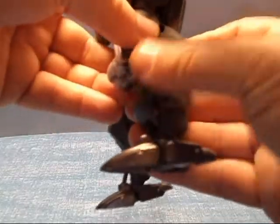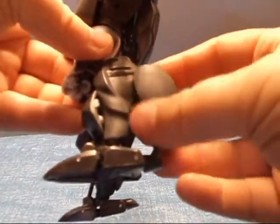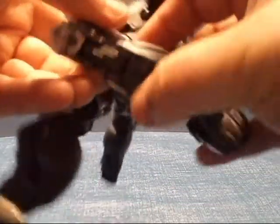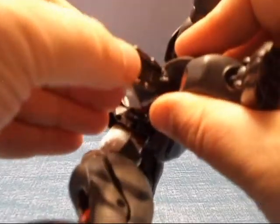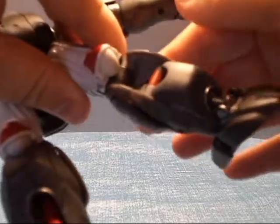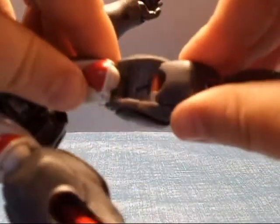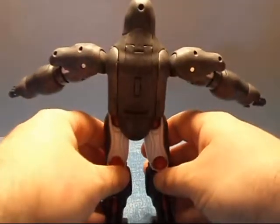So once again: take that out, turn it around, click it in. Now put this leg up like so, and you want to make sure it is all the way back so that you can move this easily. The problem might break that if you try to force it. So I like to put the leg completely out of the way up like so — it's got a good ratchet click to it. And now bring this up and click it into place. And the legs are done.